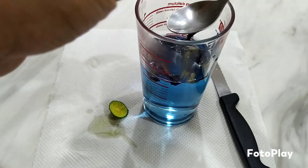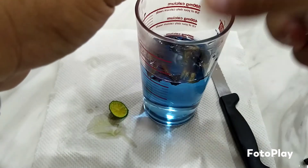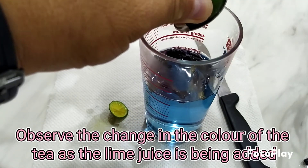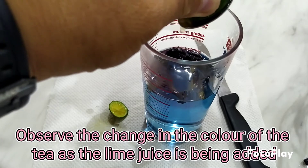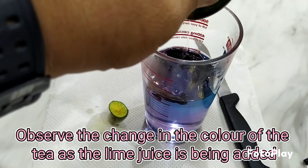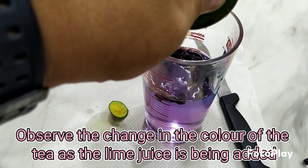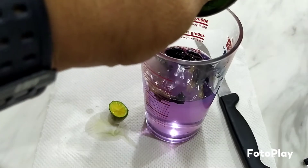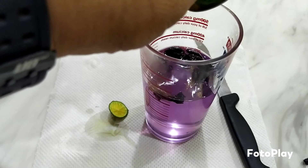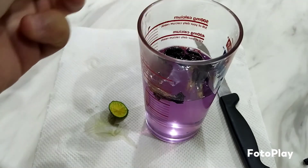I'm going to squeeze the lime into the blue pea flower tea. I'm using a spoon to stir it. After adding the lime juice, you can enjoy this slightly sour blue pea flower tea. Now let's see what happens to the color — it was originally blue, and now it has become a purplish color.